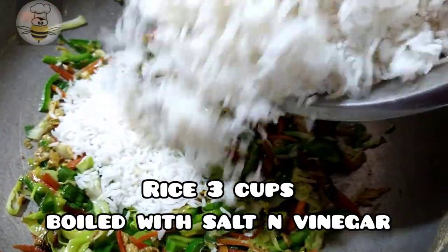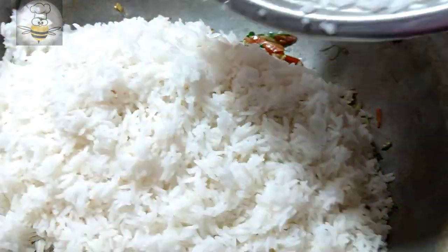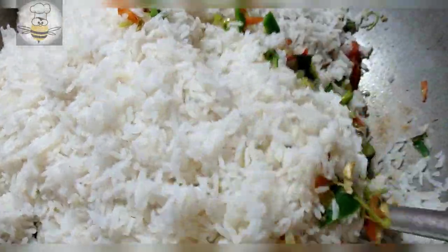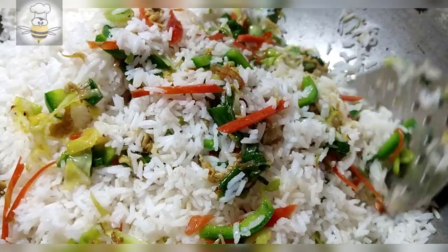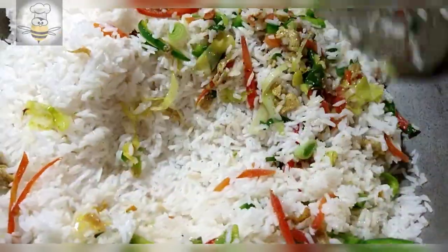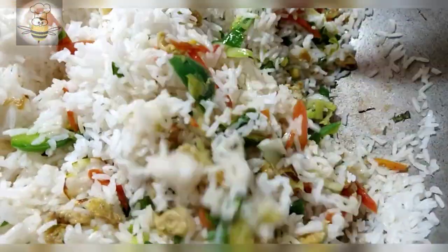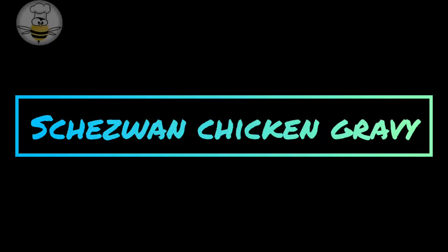Add 1 teaspoon of French sauce and mix together with salt and vinegar. Now we will mix it well. After mixing, you can serve it properly. If you like crunchy vegetables, you can keep it for 10 minutes. The rice is ready — let's start with the chicken gravy.